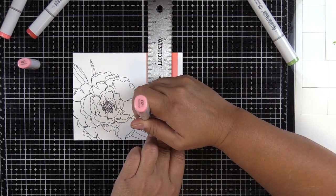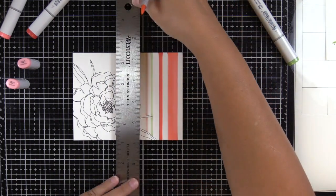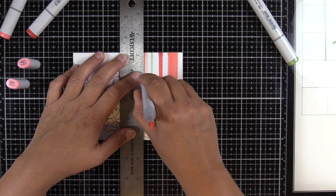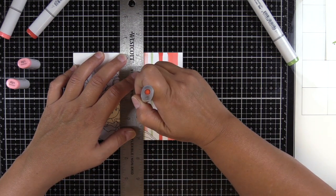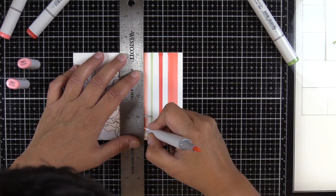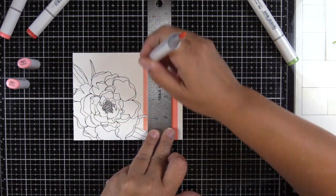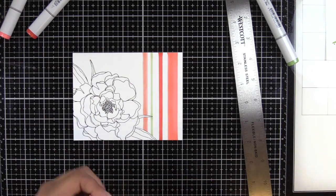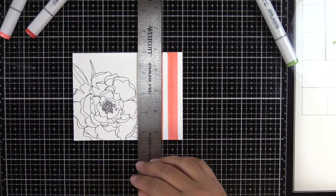I put some temporary adhesive on the back of my cardstock and just taped it down to the surface. Then I'm using my grid mat — the space I leave in between stripes is a quarter of an inch — and I just keep moving my ruler. I didn't have any issues with ink getting on the side of the ruler or any cross contamination. I just kept going and didn't clean the ruler in between strokes of different color markers.